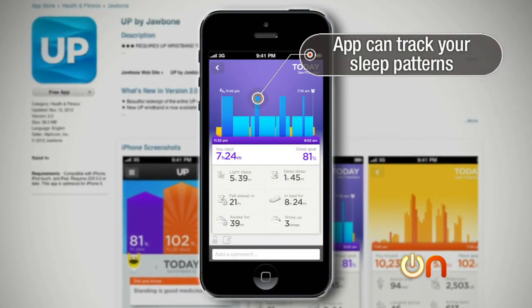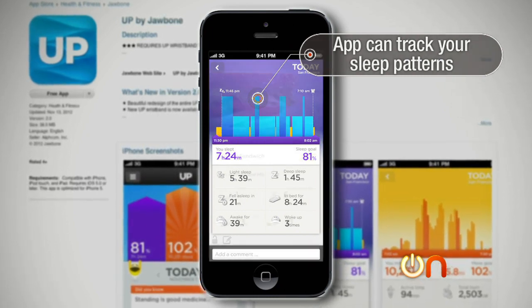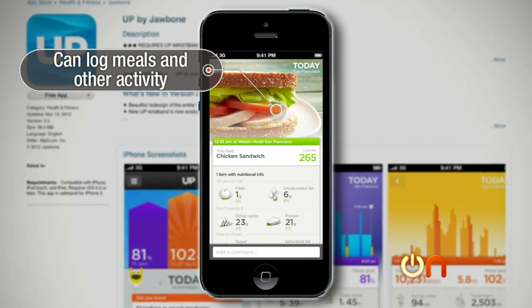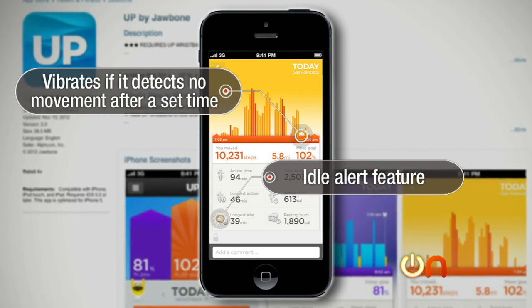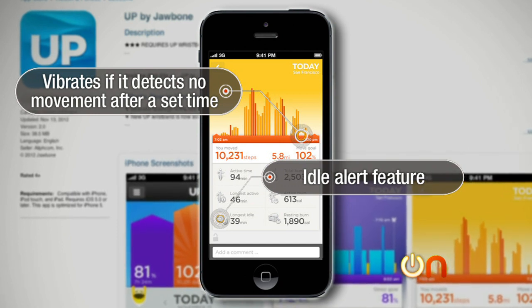Like the Fitbit, the Jawbone UP band can also track your sleep — seeing how long it takes you to fall asleep and how many times you woke up during the night, all based on movement. The UP's app lets you log your meals and all other activity. It also has an idle alert feature that will vibrate if it detects you haven't moved after a predetermined amount of time — great for someone with RSI who needs a haptic reminder to get up and move.